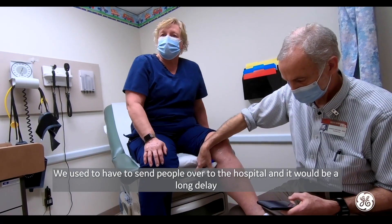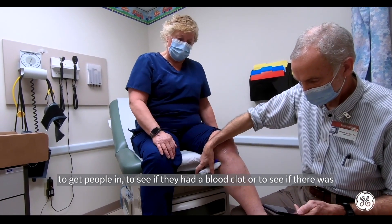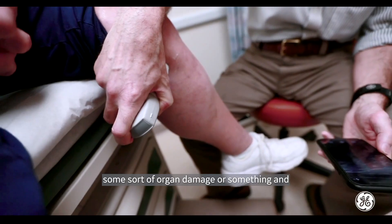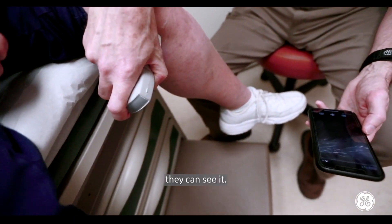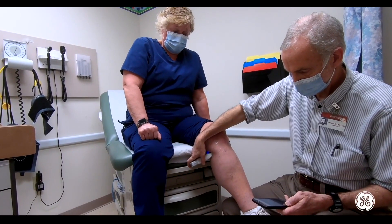I used to have to send people over to the hospital, and it would be a long delay to get people in to see if they had a blood clot or to see if there was some sort of organ damage or something — and they can see it now. It's right here in the office. That's amazing.